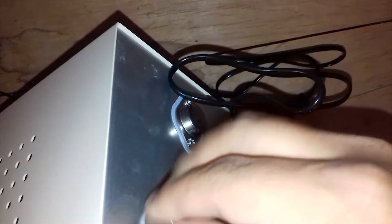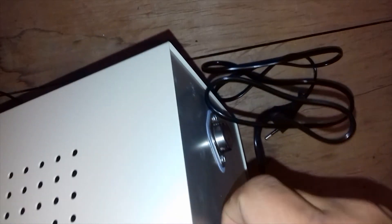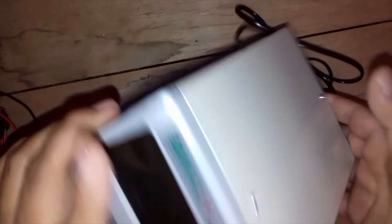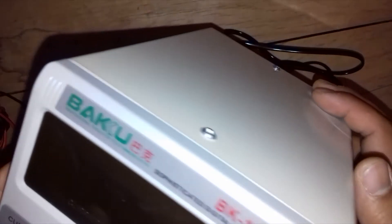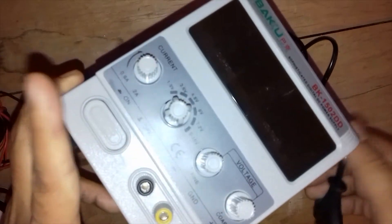From here you can see there is a fuse available. Sometimes it will not work, and in that case you can change the fuse from here. This is a very lightweight and portable power supply. If you are doing mobile repairing or something else, it will be very useful. I will make a review video in the future, but today I am just doing the unboxing.